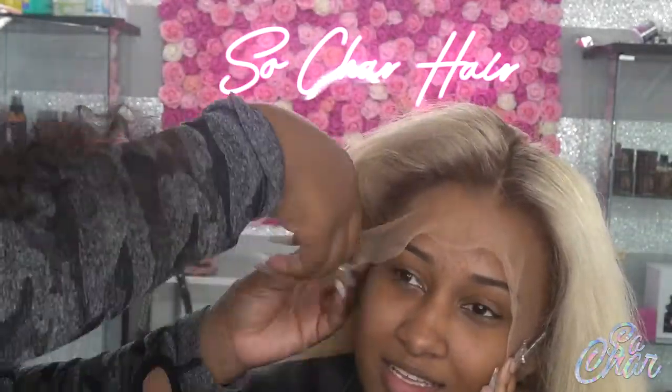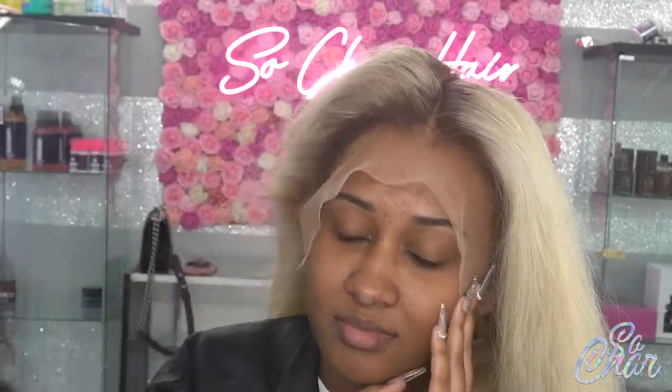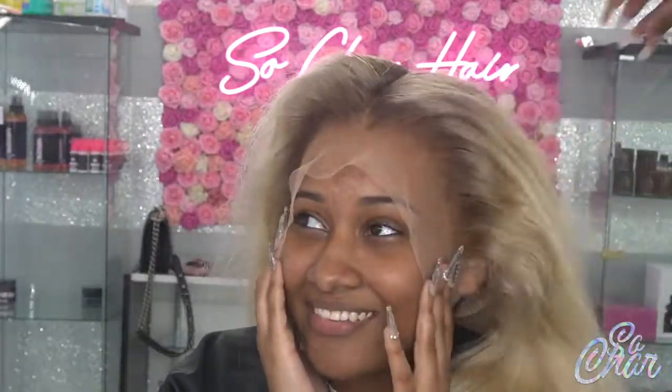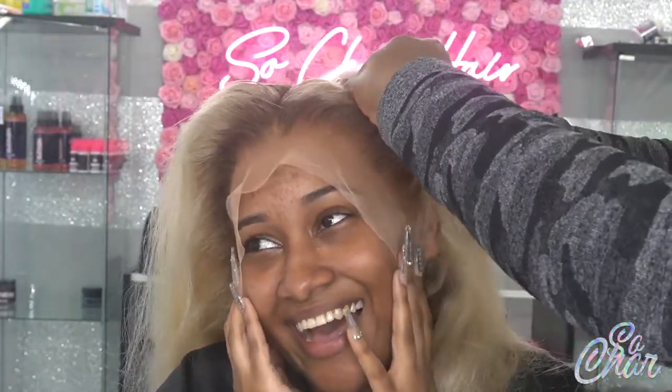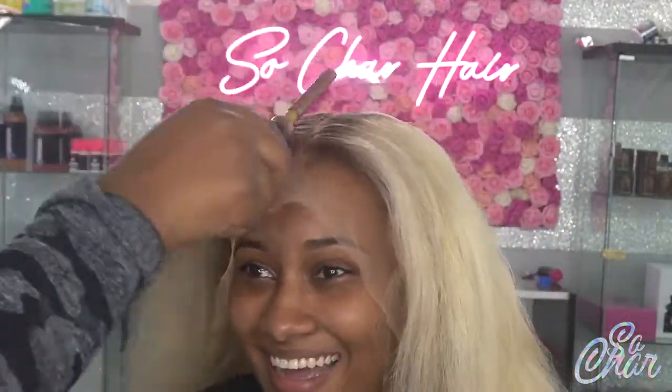I've placed the wig on her head and I'm going to be waxing down the hair so I can keep the baby hairs — the loose strings — parted and in position. I'm going ahead and cutting around her ears. Once I finish doing that, I'm going to begin to hot comb it and you guys are going to watch this slay.